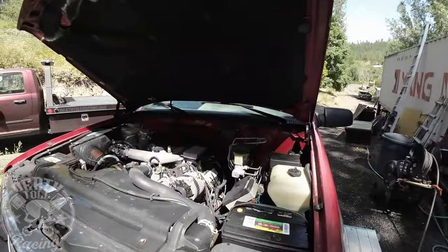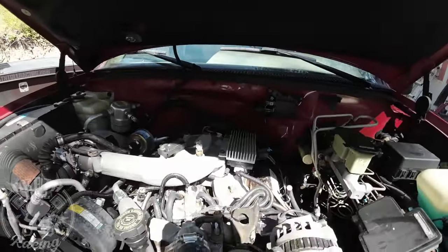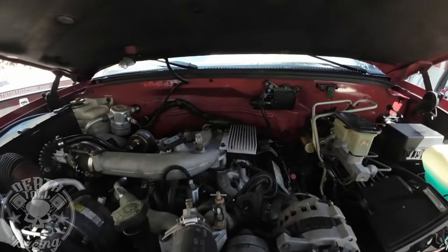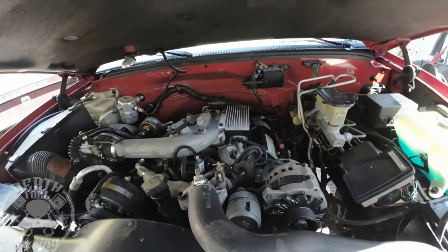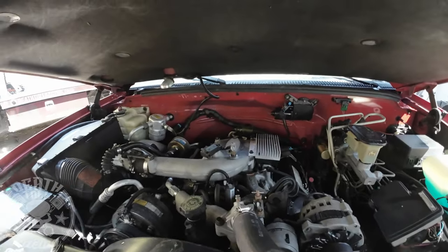I got the first round of degreasing and pressure washing done, and it's looking quite a bit better. It looks way more clean in there — and what did I do to make that thing look so clean?